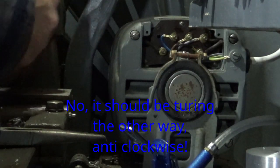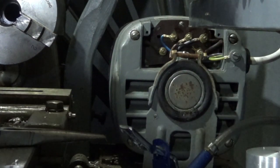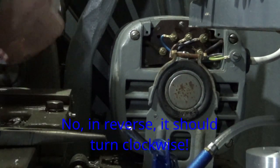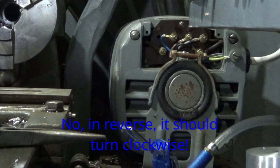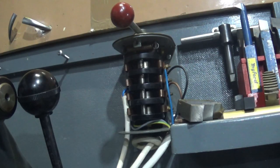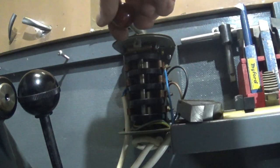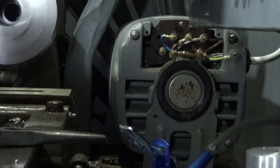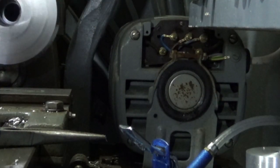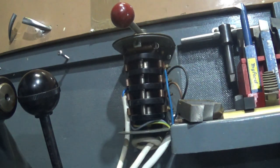When we turn it on forward it should be turning that way — forward is turning it that way — and when we turn it on in reverse it should go this way. Let's just plug that into the mains. And it does! And reverse works too.